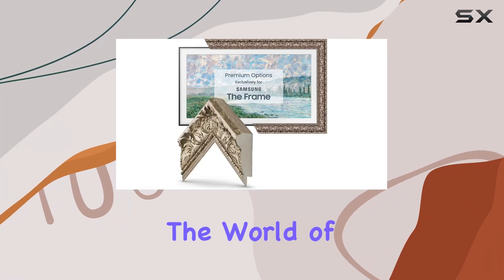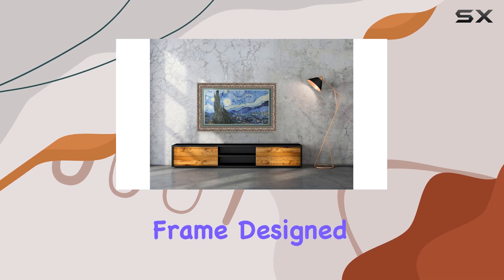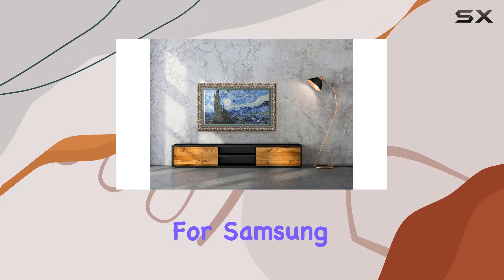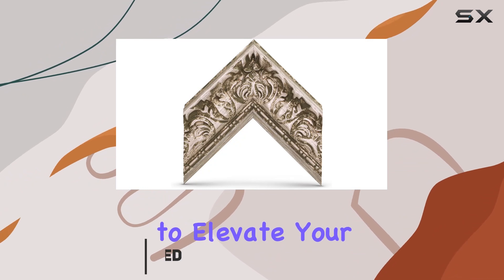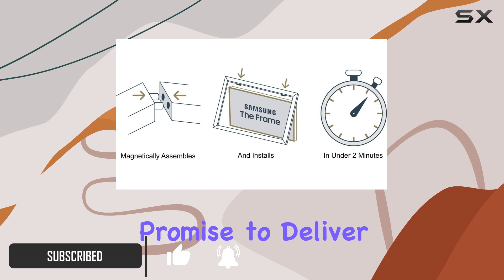Today, we're diving into the world of Deco TV Frames, specifically their Tuscan Silver Smart Frame designed exclusively for Samsung The Frame TVs. If you're looking to elevate your TV from a mirror screen to a piece of art, these frames promise to deliver.